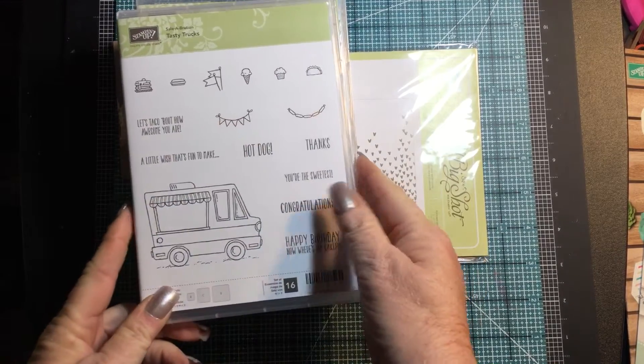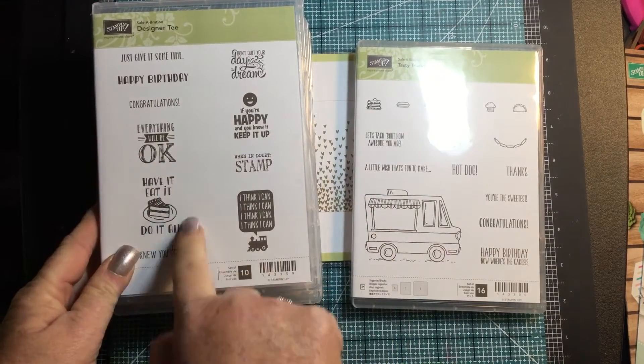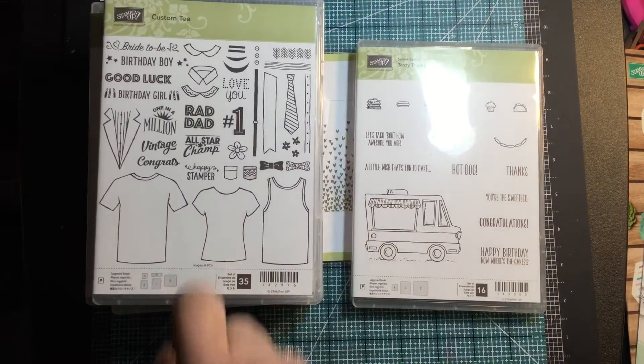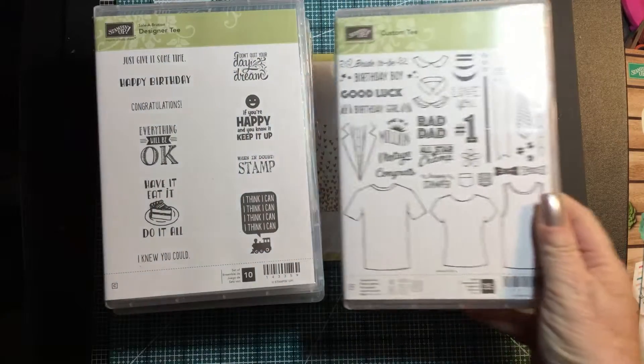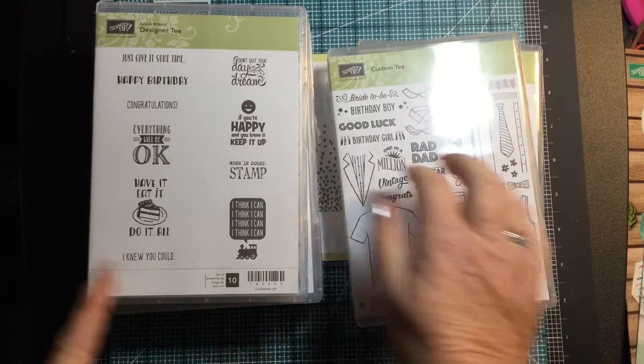You can do tacos, ice cream, cupcakes, pancakes — designer tee. These stamps go with our new designer t-shirt stamp set, which also has matching Thinlits, so it's kind of nice. You can go ahead and stamp right inside the shirts, cut them out and put them on a card. Can't wait to use that.